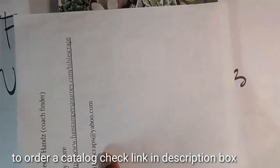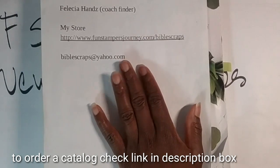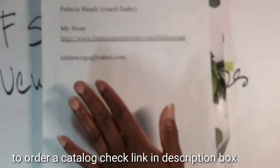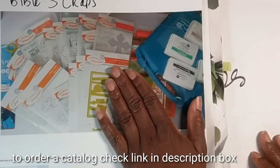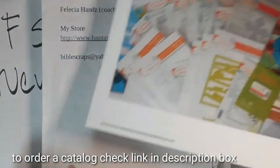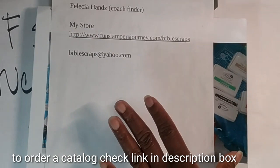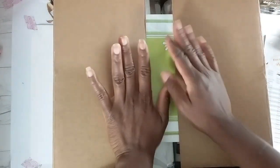If you want to shop with me, you can visit my website at www.funstampersjourney.com/bibleScraps, or visit the main website under the Coach Finders tab and type in Felicia Hands with a Z. Once you find my name, click on my profile picture to go directly to my storefront. You can also click the link in my description box. Any questions, please email me at bibleScraps@yahoo.com.